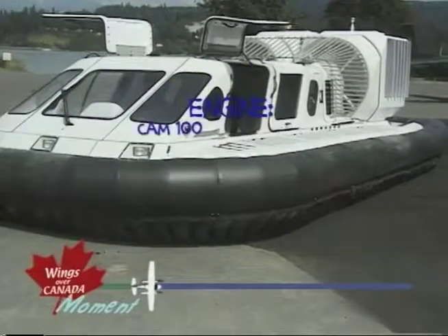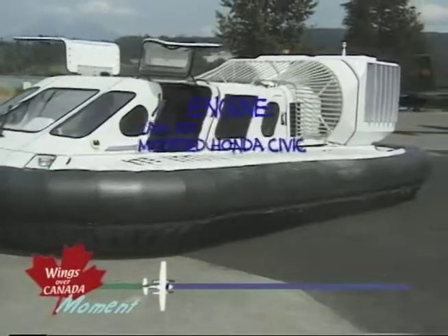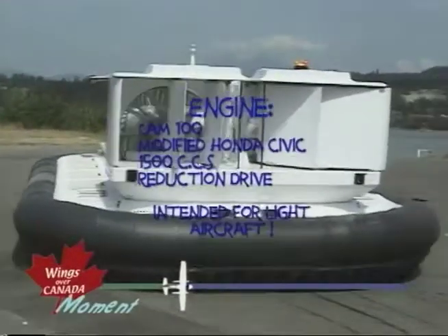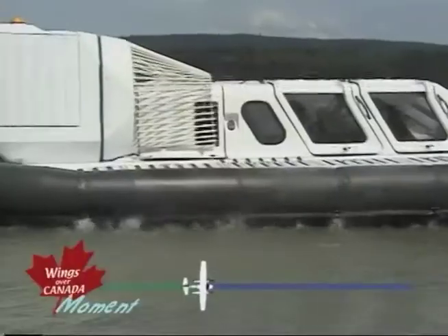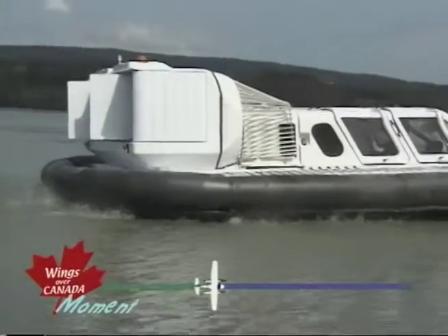The engine is a Cam 100, which is a modified Honda Civic 1500cc automotive engine. The company Firewall Ford put a reduction drive on it. It's in fact intended for light aircraft use, but we found it to be a very reliable unit and we wanted something that could be serviced anywhere in the world. And this Honda engine gave us that capability.